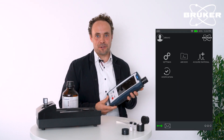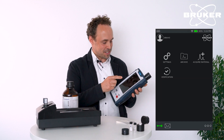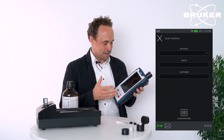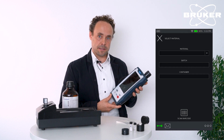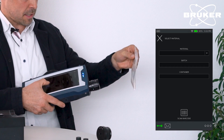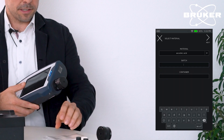To start a measurement for raw materials verification, just click on the verification icon to enter the workflow. The operator is asked to specify the material information, either using the on-screen keyboard or simply by scanning a barcode. Here it's ascorbic acid.